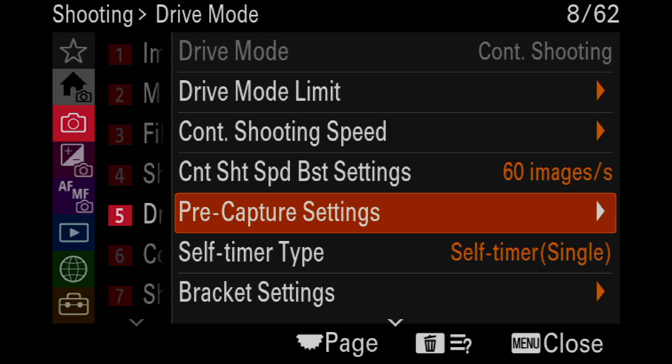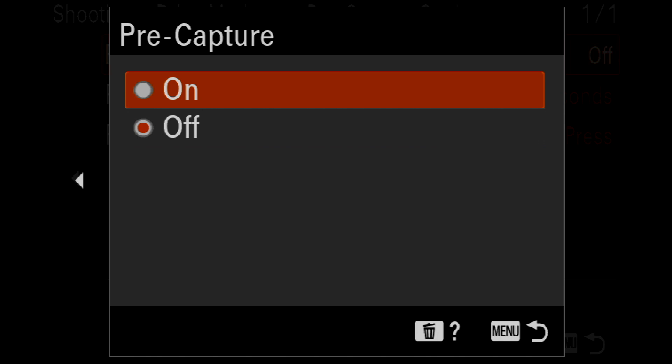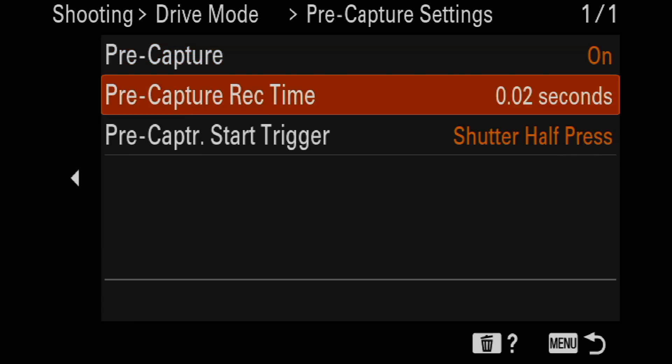PreCapture is in the camera setting, which is red. It's on page 8, item 62. Let's go to the right — and here's PreCapture. You can turn it on.